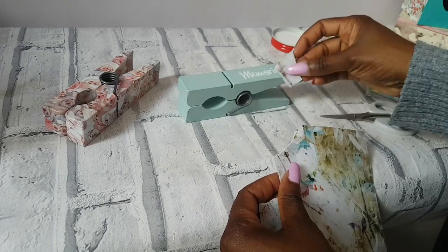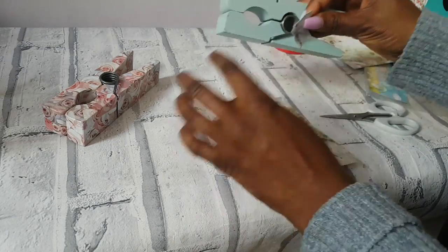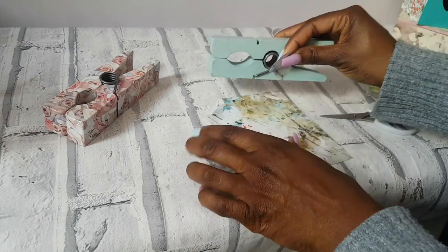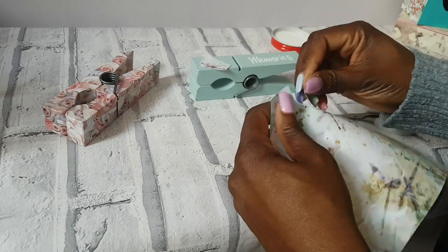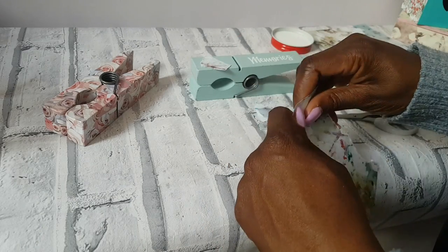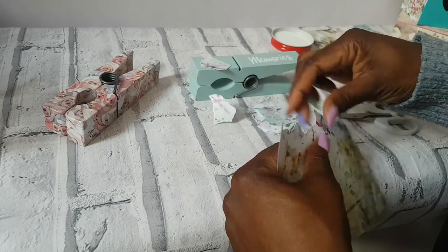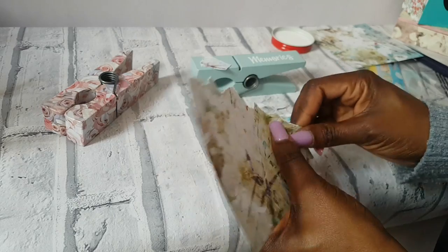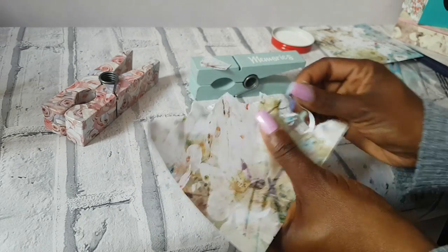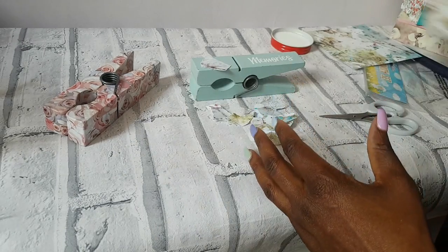This is a smaller item so you need smaller bits, but to be able to get into the areas like this you need to have them quite small. So I'm just going to tear - literally tear like that. Okay, leave that bit for now.